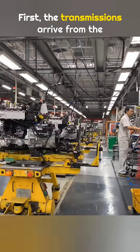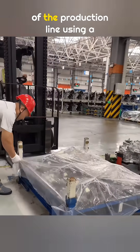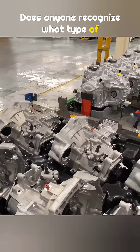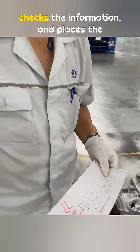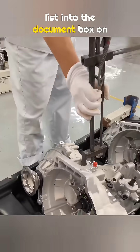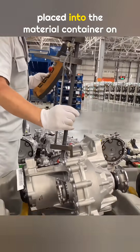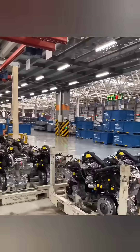First, the transmissions arrive from the transmission plant. They are delivered to the side of the production line using a forklift. Does anyone recognize what type of transmission this is? The worker takes the parts list, checks the information, and places the list into the document box on the cart. The transmission is then lifted and placed into the material container on the cart.